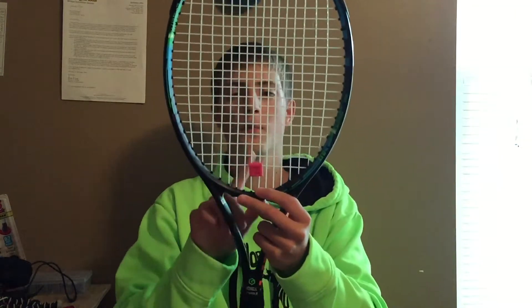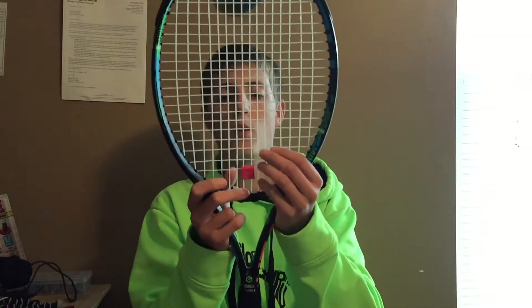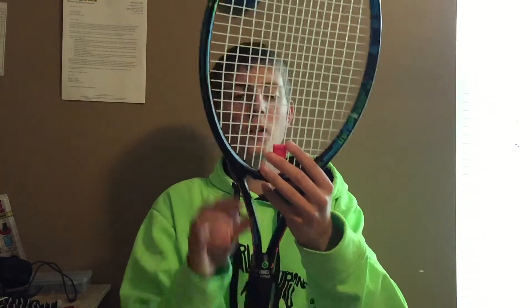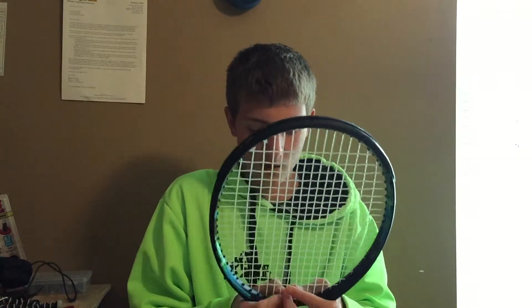I decided that I would try 3D printing myself a tennis shock absorber dampener, whatever you want to call it. It actually came out pretty well. If I take this off — as you can see, it just popped right off.